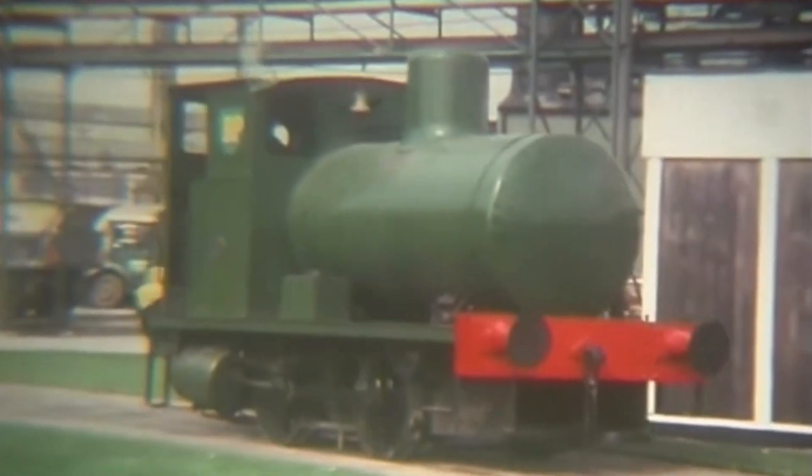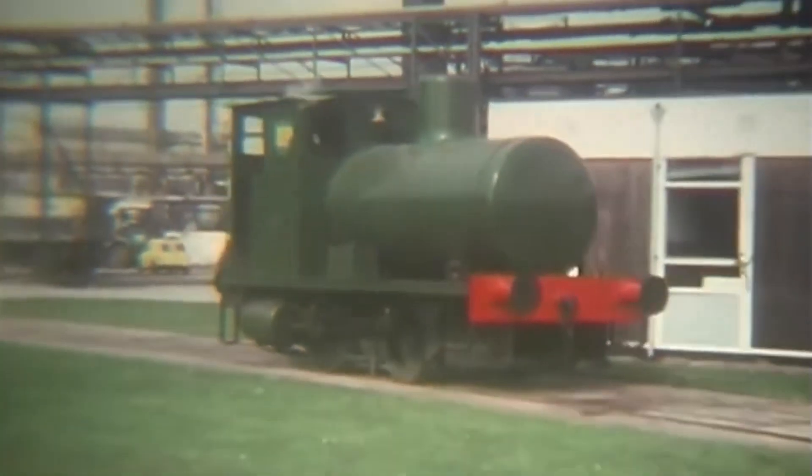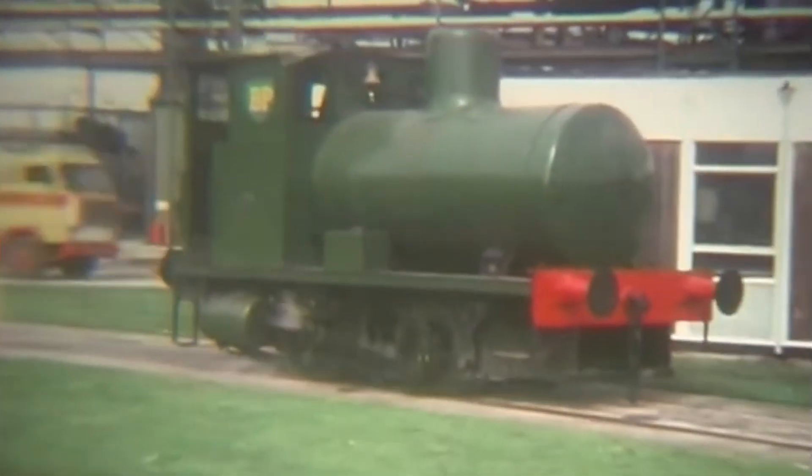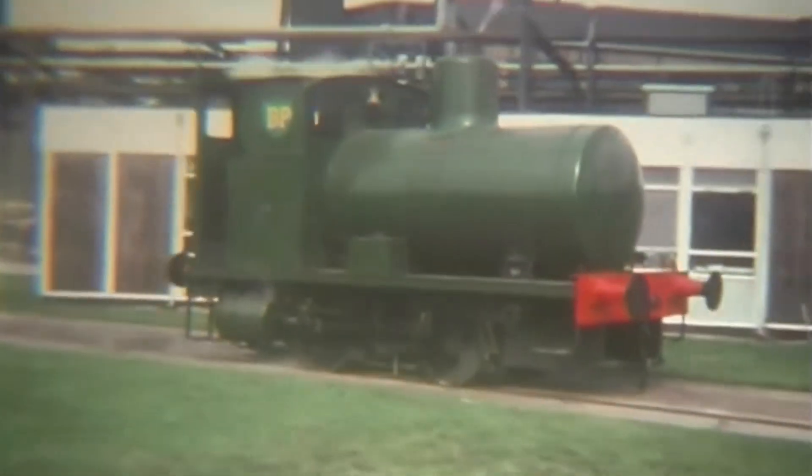Not all were military machines. In July 1917, two were delivered to British dyers in Huddersfield, the first non-military customers for the design.